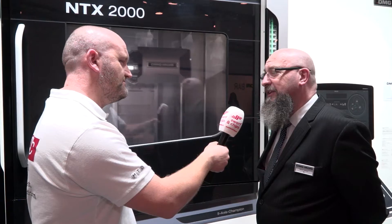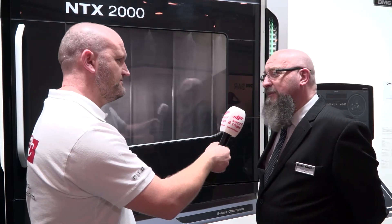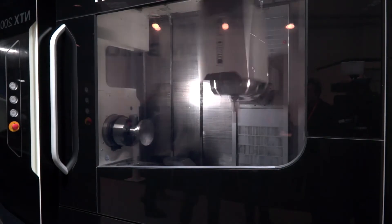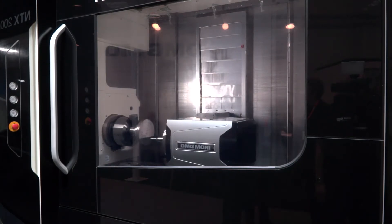The bed of this machine is still a large Meehanite cast iron piece, extremely stable, only three feet to put it down on and bolt it down, so very quick and easy to install — not multiple bolt-down points. So the machine is inherently rigid.